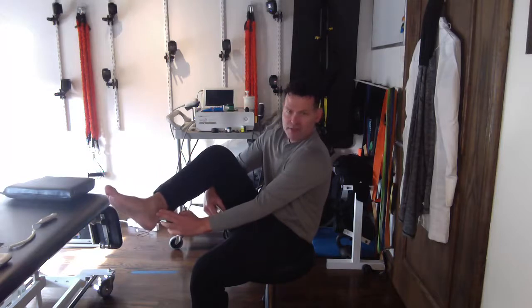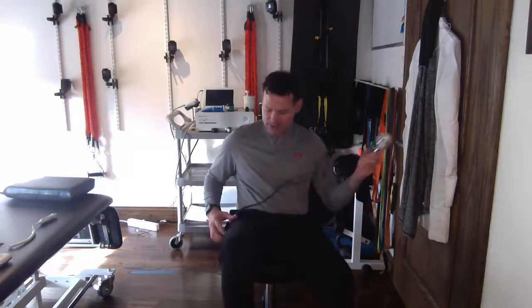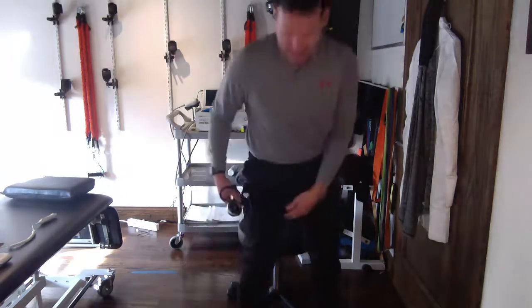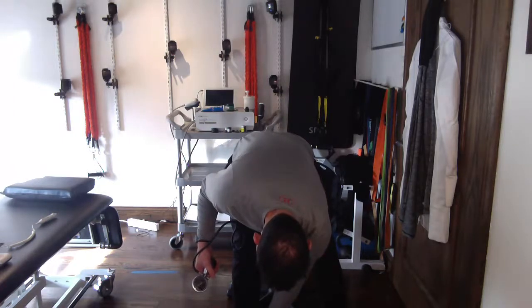You want to measure your limb occlusion pressure in the position you're going to exercise in. If I'm going to go walk, I do the LOP standing. If I'm going to do leg exercises lying down, I do it lying down. If I'm going to do it seated, I do it seated. So now I'm going to stand and locate that pulse.